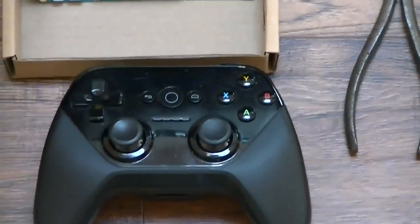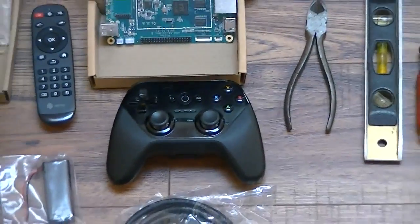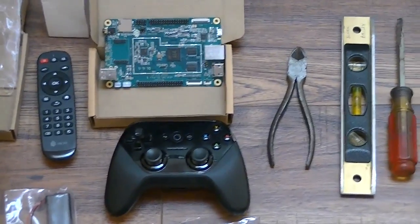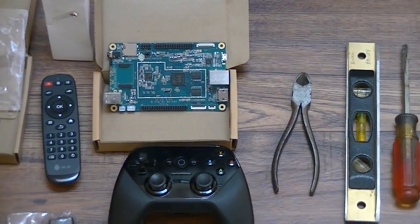I want to show you a comparison of the remote control. This one actually comes with my ADT2 or ADT1. That's the remote control, and that should give you a reference of what the size of the board is.